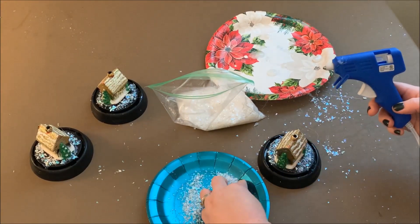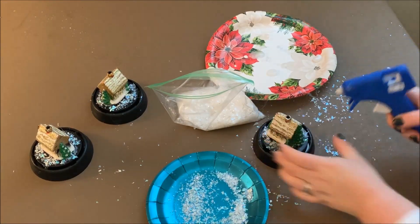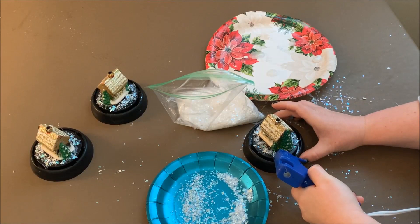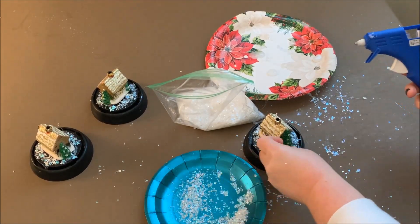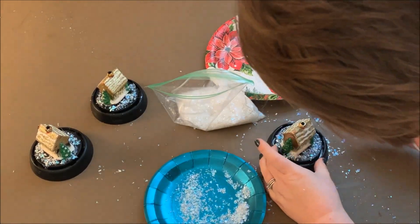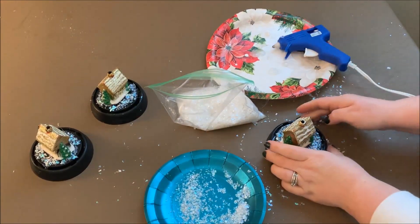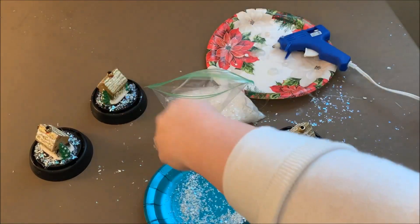A little glue, a little snow, a little tap and it's pretty much done. Super simple — see how easy that was? This is a craft for a non-crafty person like myself. If you're not a crafty person, this is a great one to start with because if you don't mind a little glitter and a few glue gun strings, you'll be set.